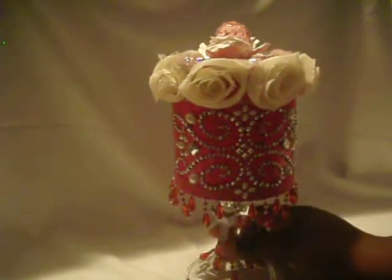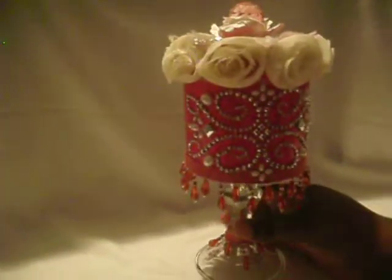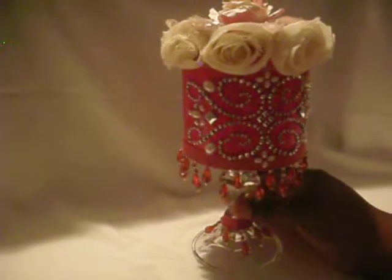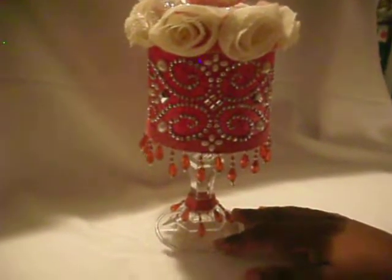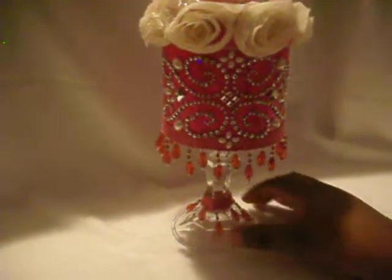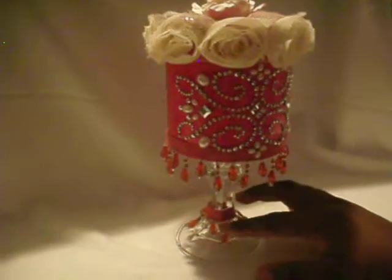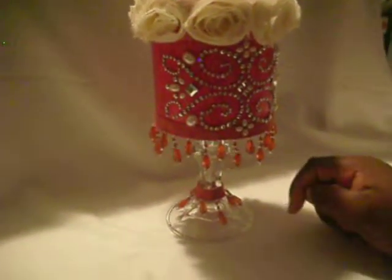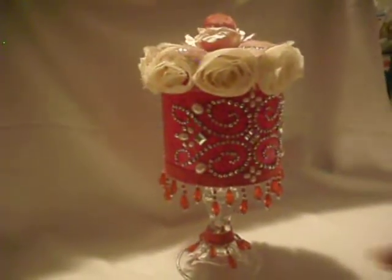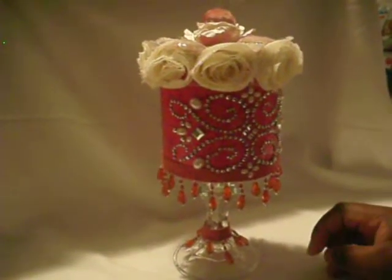The trim that you see here I got from Hobby Lobby in their home decor section. I also blinged out the lid, and instead of using a wood candlestick like I was going to, I went to the dollar store and got this glass candlestick holder.